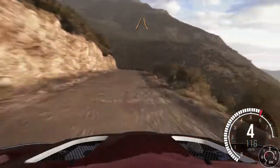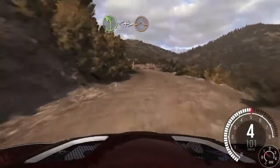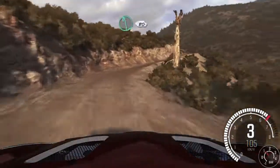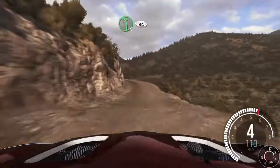Narrows. Left 4 long, opens and tightens over jump. Into right 4 long, tightens to 3, don't cut. Into left 6, 80. Over crest jump. Left 5 long, 60.